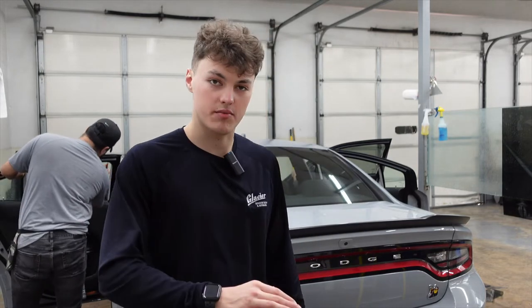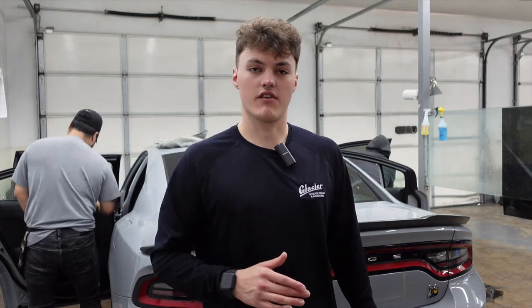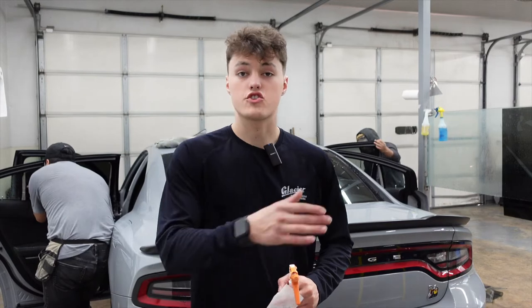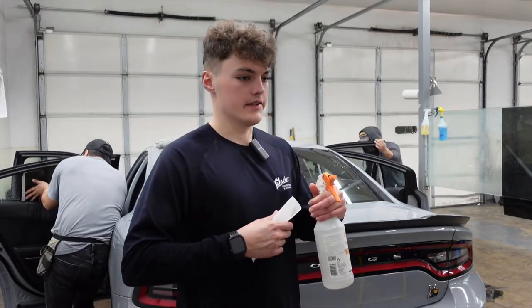What we're going to do now is spray down the outside of the window and squeegee it off, so that when we dry shrink the film we're going to have a nice clean area to work with. When I shrink a Dodge Charger back glass, I always like to dry shrink the film.